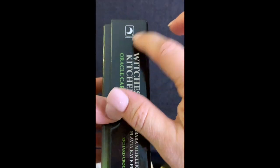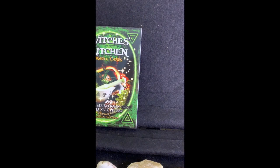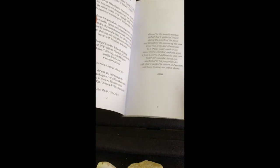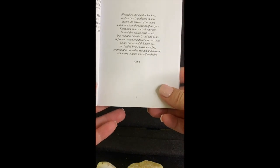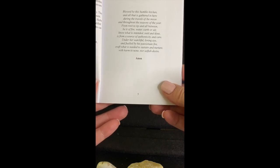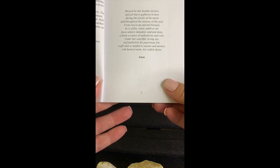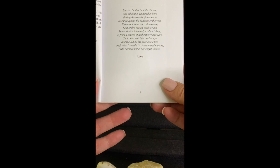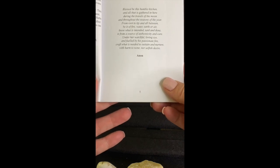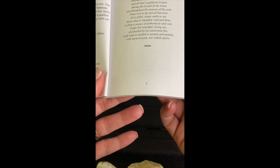The publisher is Llewellyn. Inside there's a booklet with an introduction — a little poem: 'Blessed be this humble kitchen and all that is gathered here, during the travels of the moon and throughout the seasons of the year. From root to tip and all between, be it fire, water, earth, or air, know what is intended, said and done, it's from a source of authenticity and care. Under her watchful loving eye and fueled by his passionate fire, craft what is needed to sustain and nurture, with harm to none nor selfish desire.' That's an anonymous poem included.